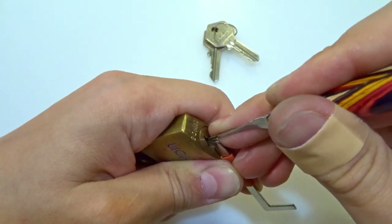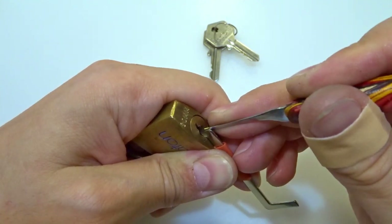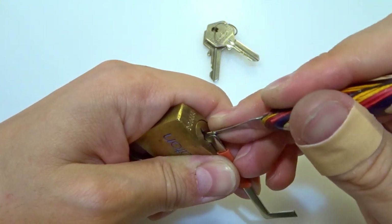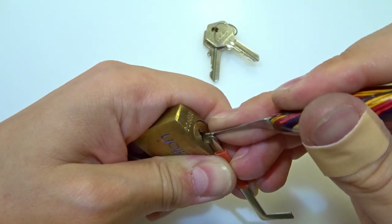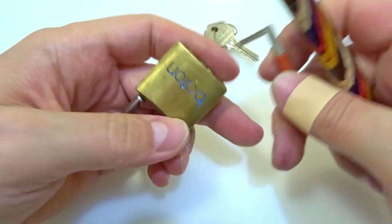Two nothing, three nothing, five click — no wait, that was four. Let me try to pick pin three, and I pick pin four — and we're open!